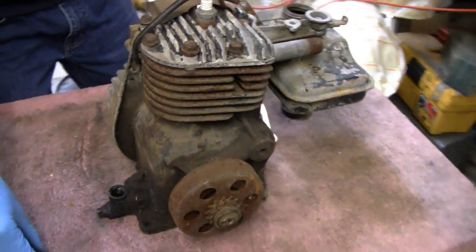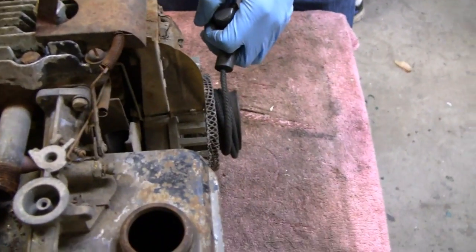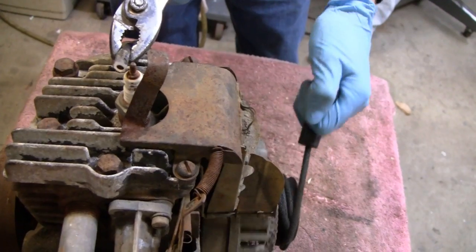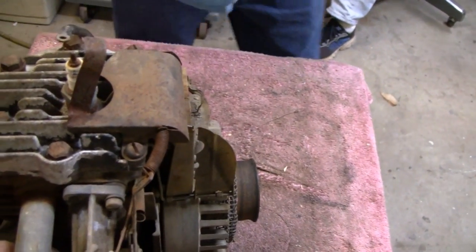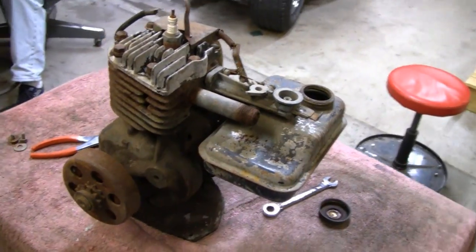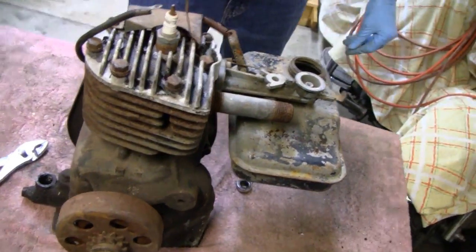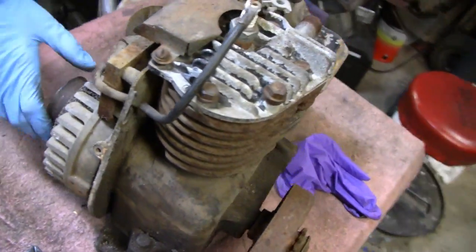We're going to dig a little deeper. We know we don't have any compression. We're going to spin the thing and see if there's any spark. I don't see anything - I don't think so. It's kind of moving around but I don't think there's anything. I don't think we got spark, which is pretty common on an old engine that's just been sitting around. It's probably just dirty points. But we're going to take the head off now, and the points cover, and the flywheel, and we'll see what's going on.